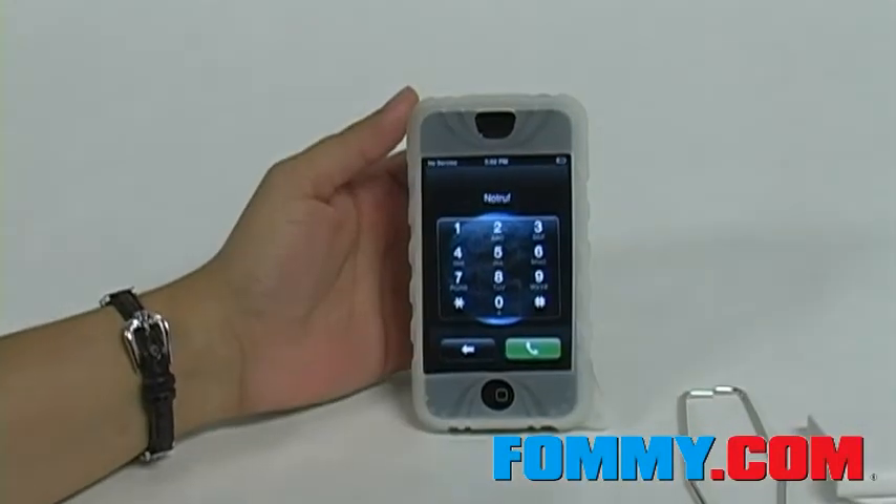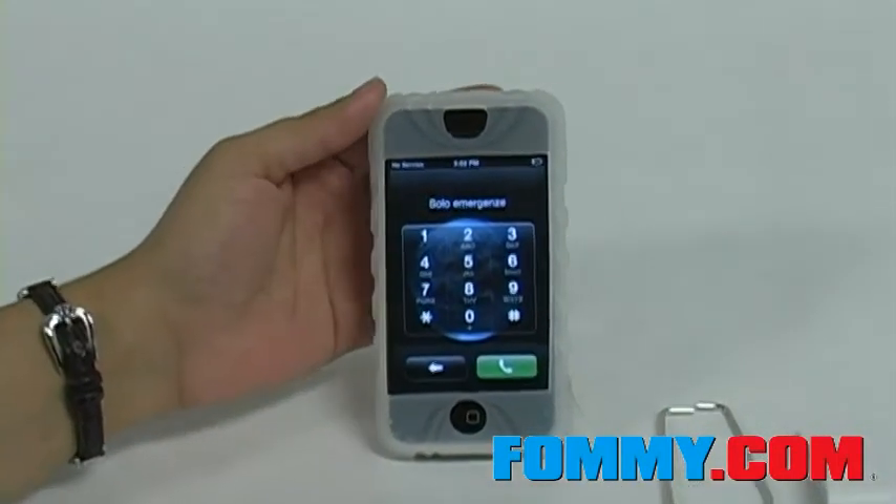This is a wonderfully designed skin with all the protection your iPhone needs. Get yours today at FAMI.com.